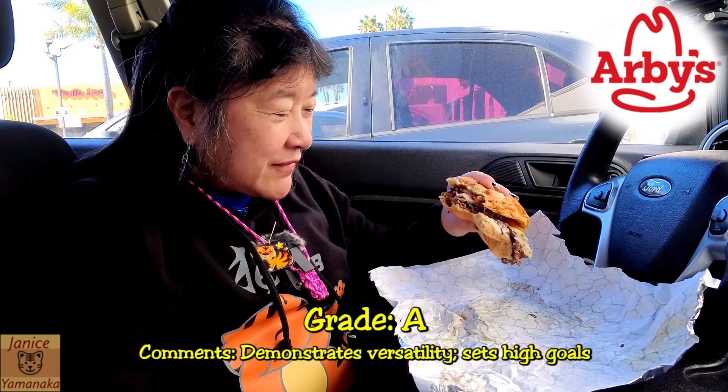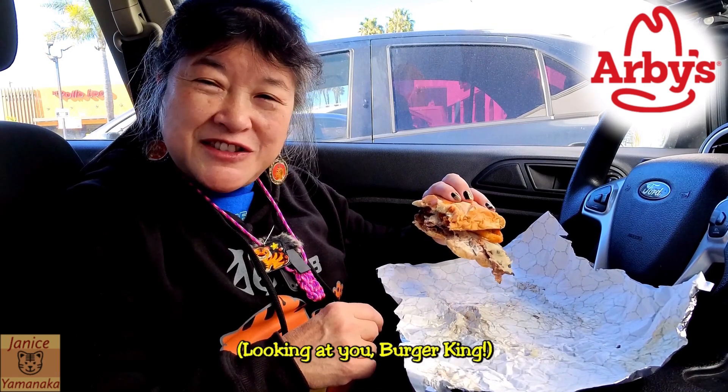So I think I'm gonna give this sandwich an A. I like all the flavors. I guess the bun could have been better, but it's better than those sesame seed institutional buns.